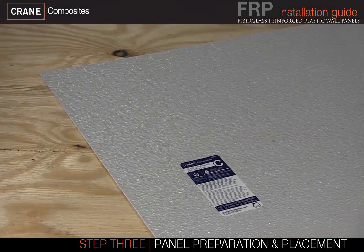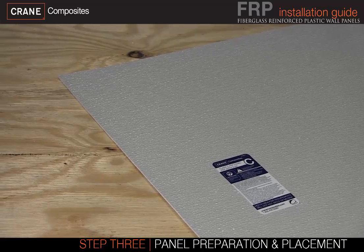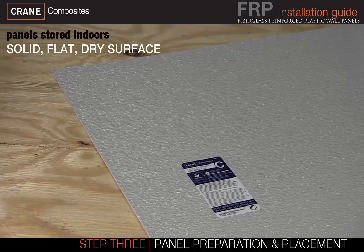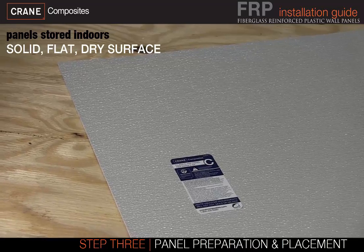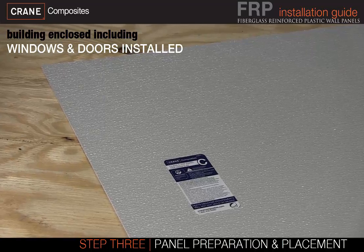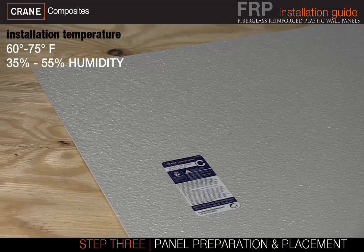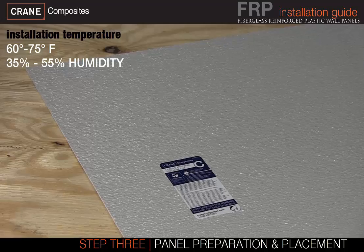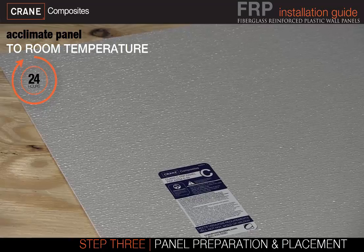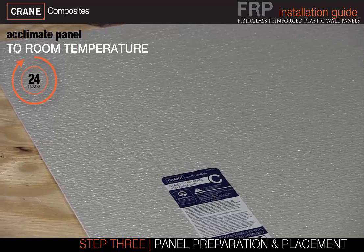Before beginning the installation, the installer must verify that the environment of the job site meets or exceeds all requirements listed in the installation guide. Panels should be stored indoors on a solid, flat, dry surface other than the floor. Installation should not begin until the building is enclosed, including windows and doors installed. The installation temperature should be 60 to 75 degrees Fahrenheit and a relative humidity range of 35 to 55 percent. Panels should be allowed to acclimate for 24 hours in the temperature and humidity which will be the normal working conditions of the room.